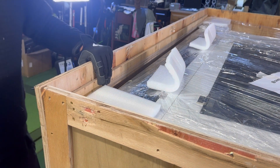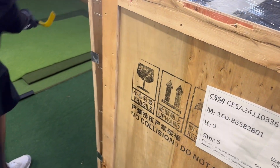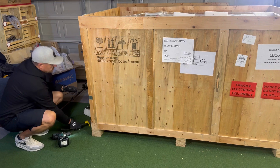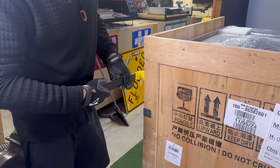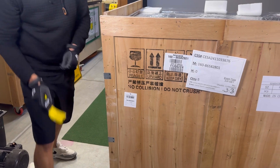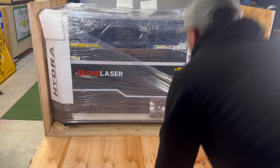Now we've removed the top support, so we're going to take off the back side. Not exactly sure how it comes off but we're just going to keep working at it until it starts to move. Now we're going to take the front off — we had to open the garage door because we didn't have enough room. Definitely very well constructed. There she is.